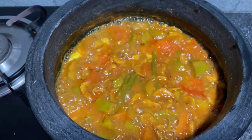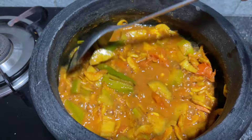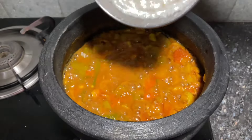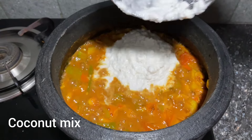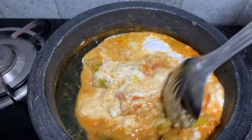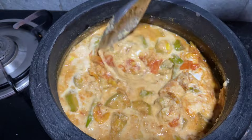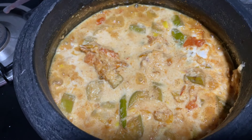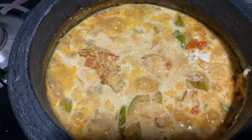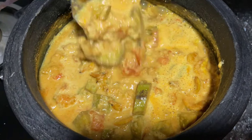It's the time I'm ready to cook. I'm going to put it in a little bit.